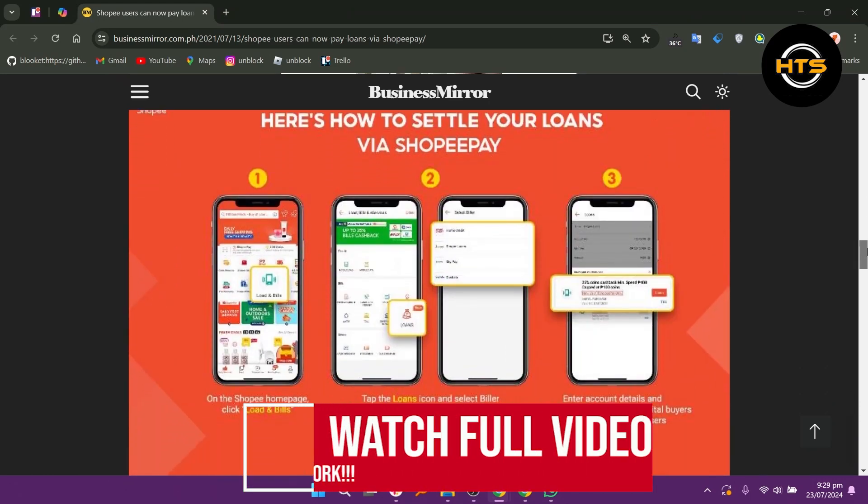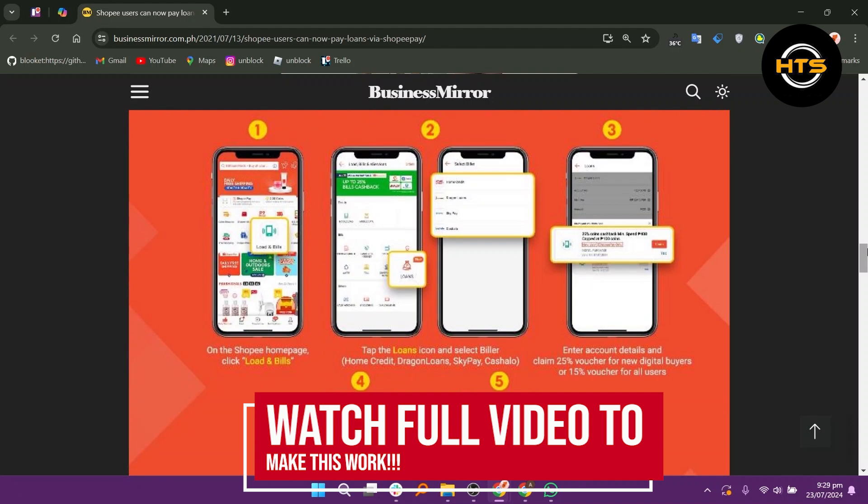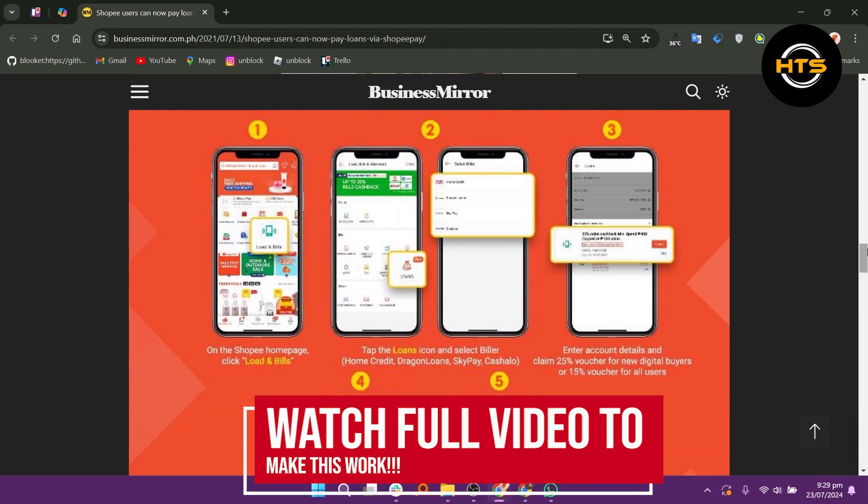How to use Quarta Home Credit in Shopee. Hello everyone. In this video, I will show you how to use Quarta Home Credit in Shopee.